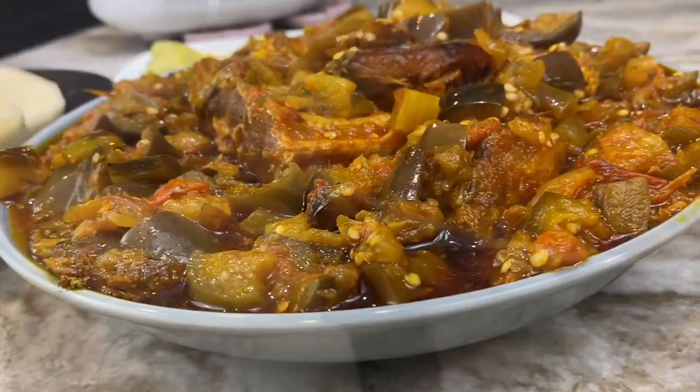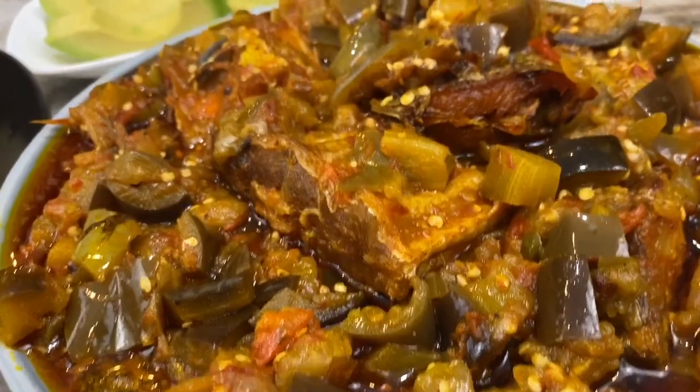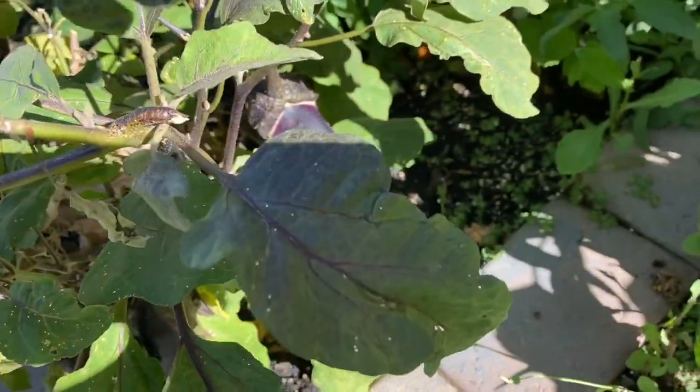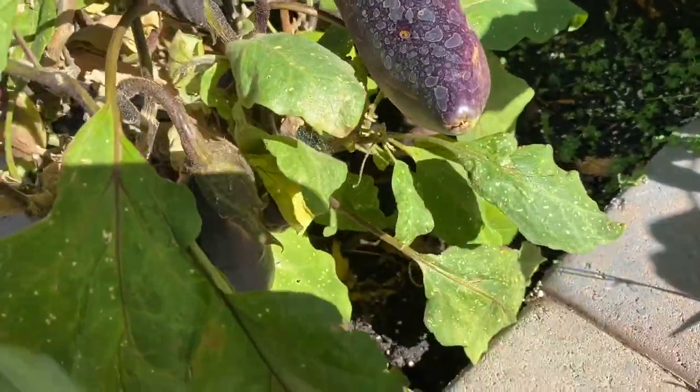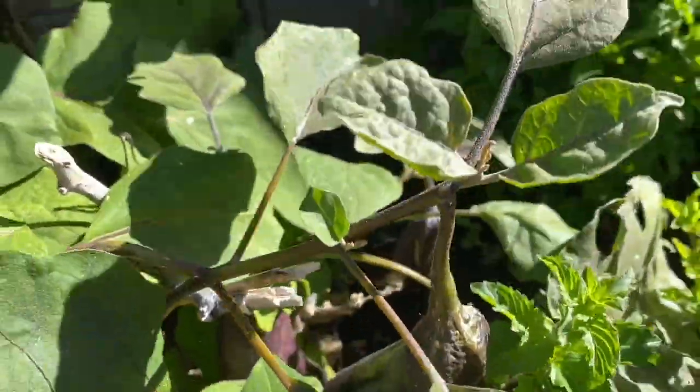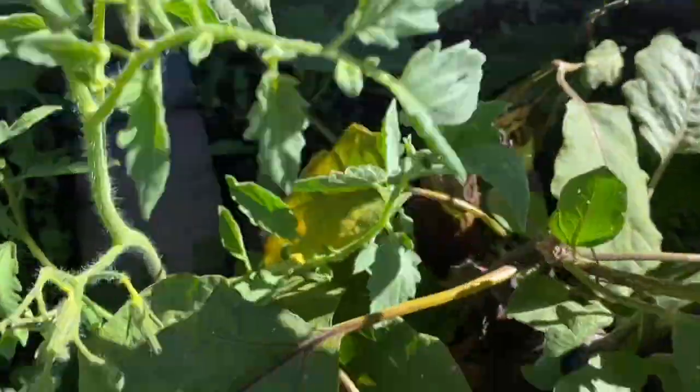I am just super excited to let you know that every vegetable that I put in this stew, with the exception of the onion, came from my garden — my little desert garden. If you don't know, I live in the desert. And to plant anything, it's a real chore.